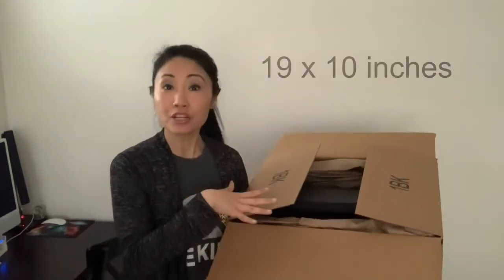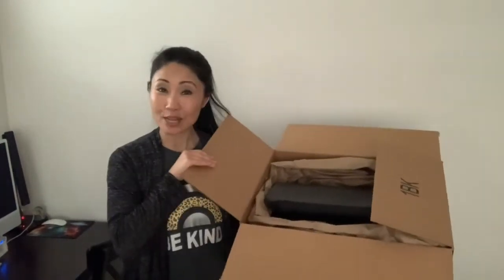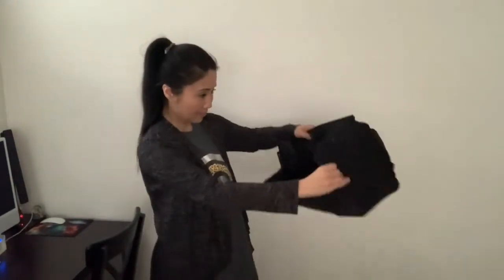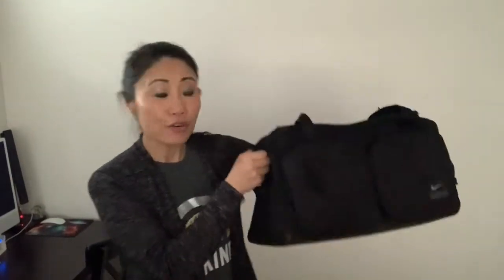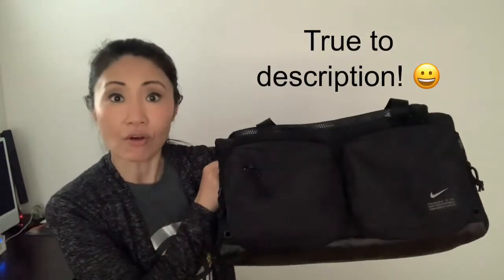It just came and I am super excited to unbox it. The bag measures about 19 by 10 inches and it came in a big box, but it's quite light and nicely packed. Now let's take it out and get a first impression. My very first impression is that it looks almost identical to what was described on the website.